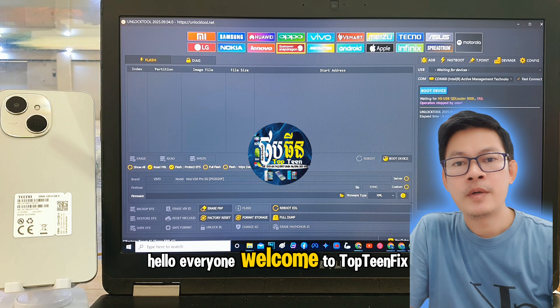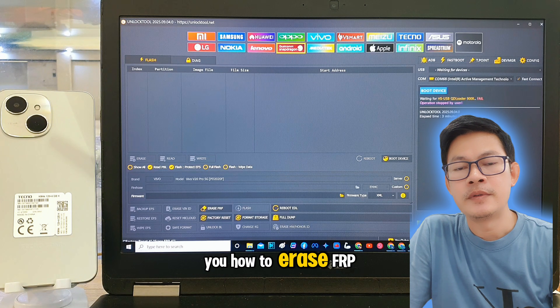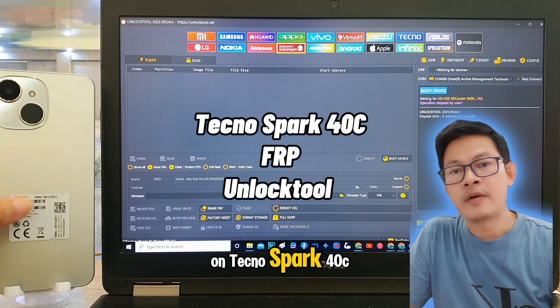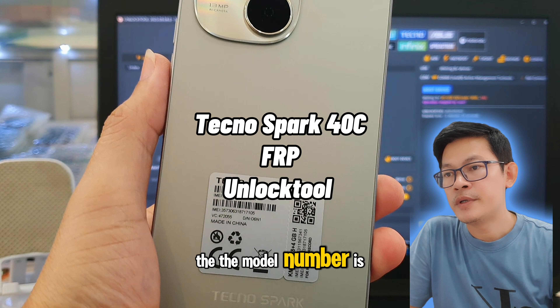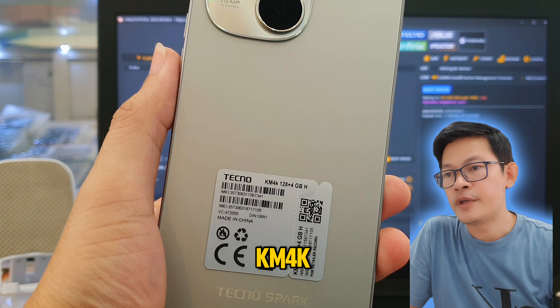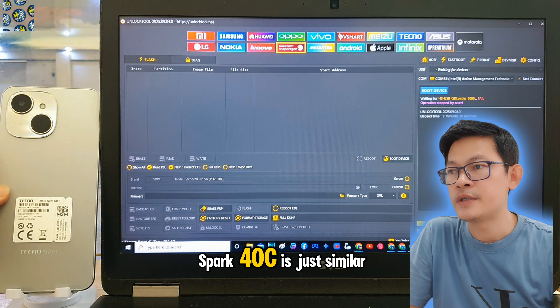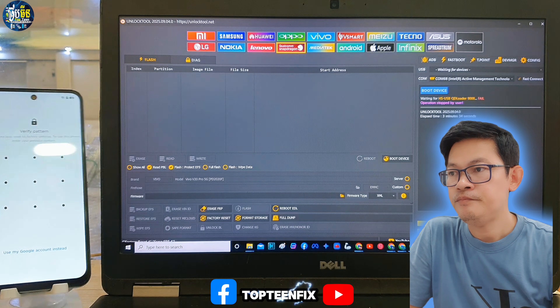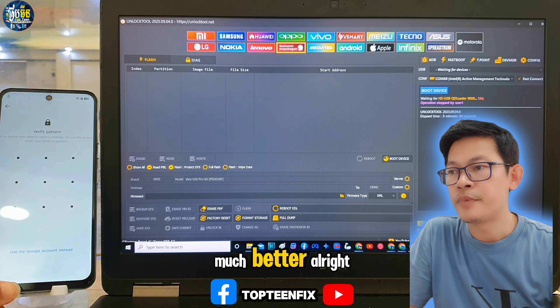Hello everyone, welcome to TopdenFix channel. Today I want to show you how to erase FOP on Tecno Spark 40C. The model number is KM4K, and the body of the Spark 40C is just similar to the Spark One, but the ability is much better.